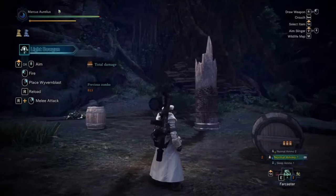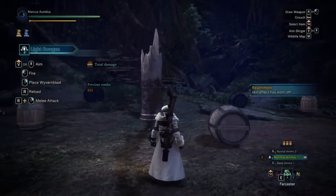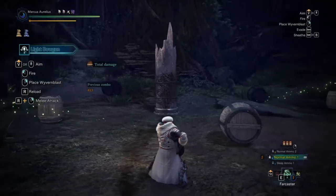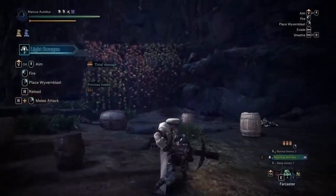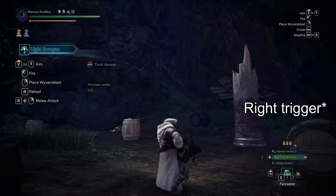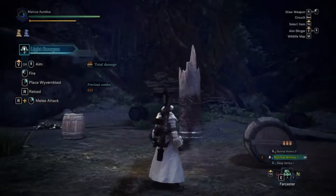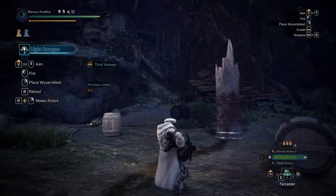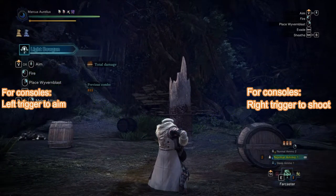So I'm gonna go ahead and show you the basics of the Light Bowgun. As you can see, the Light Bowgun is in the unsheathed position — it's just sort of placed at the back of the hunter. In order to draw it out, you can either press R to reload — for PlayStation it's just the left trigger — and then you would draw the weapon. Or you can simply press your attack button, which for me is the left click button. To aim using this weapon, press V, or I think it's the right trigger.